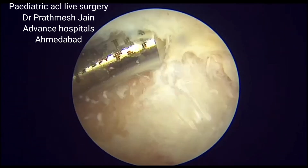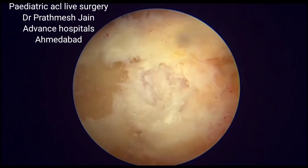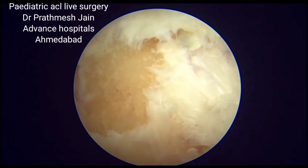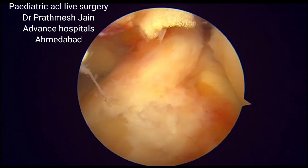The fascia lata graft is harvested from the lateral thigh. We usually take around 15 to 20 centimeters of graft, and that process is detailed on another video.